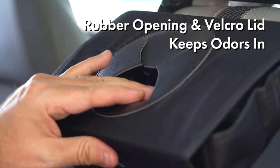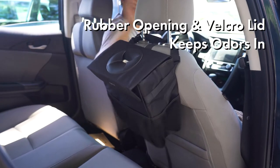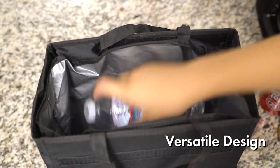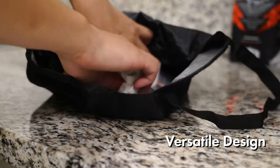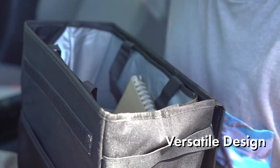The trash can has a rubber opening sealed with Velcro to prevent overflowing and lock odors in. Its versatile design can also be used as a storage bag featuring waterproof lining to transport snacks, drinks, tissues, books, children's toys, or other items you may need.